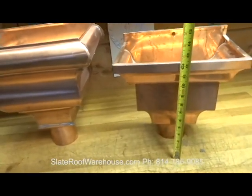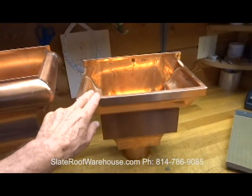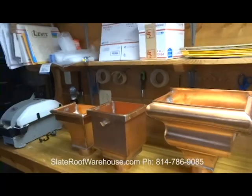This one here is 15 and a half inches tall, and that one is about 12 and a half inches tall. All the Burger conductor heads and products are made in the US; all the AMG are imported from Europe.